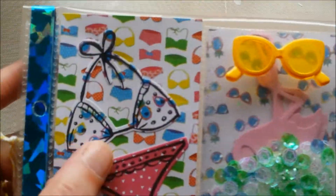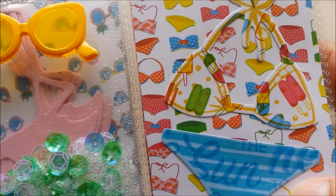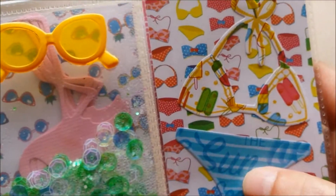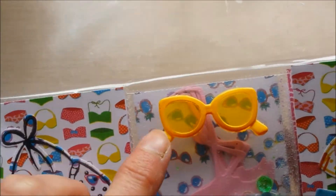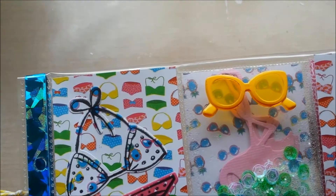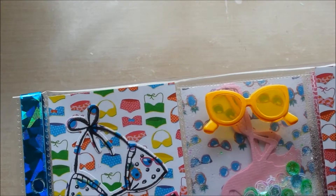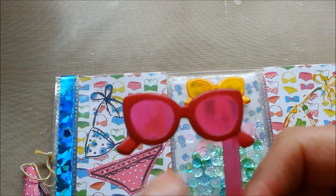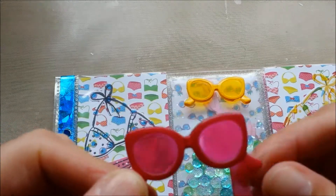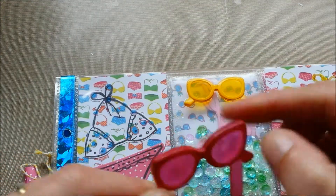So I did that on both the left and the right pocket, just in a different color. Here I used blue ink, and you can see that because these bikini bottoms have stripes. And I used yellow ink for this one. And then I had these sunglasses — I got them from my daughter. She had them on her birthday cake last year, and she gave them to me and said, 'I think you can use these, Mom.' And I finally did.